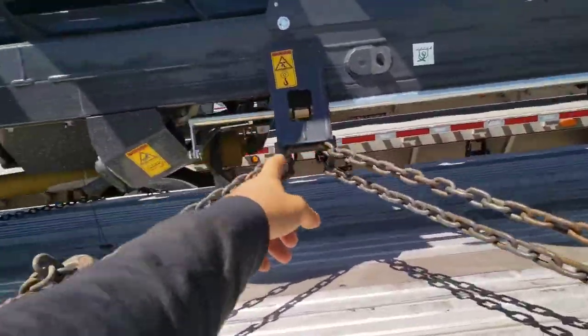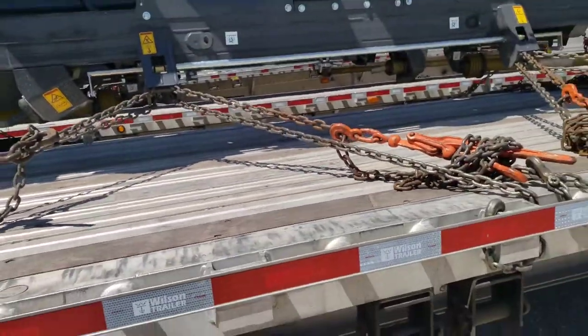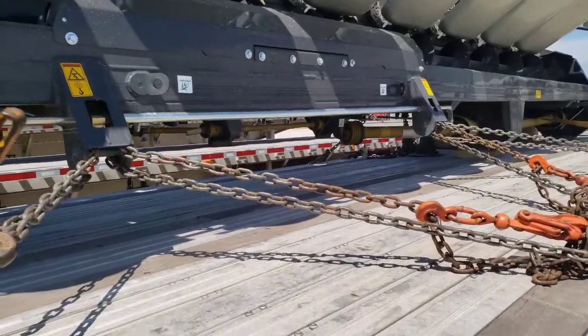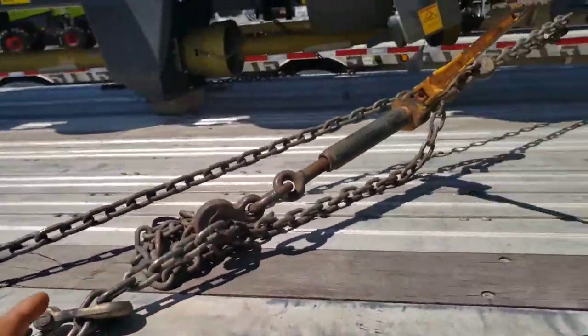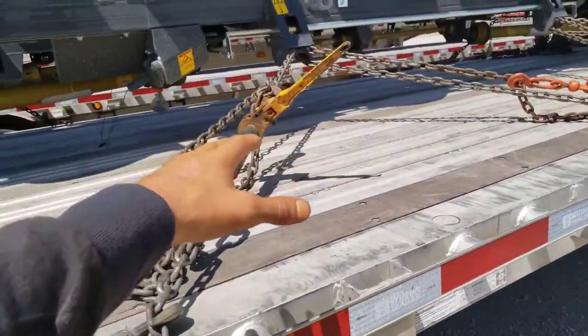He told me to snake a chain through here and put it over here. But with the weight — this is more than 20,000 pounds — I need more than four chains. So what I ended up doing was using two chains on each one of those tie-down points.